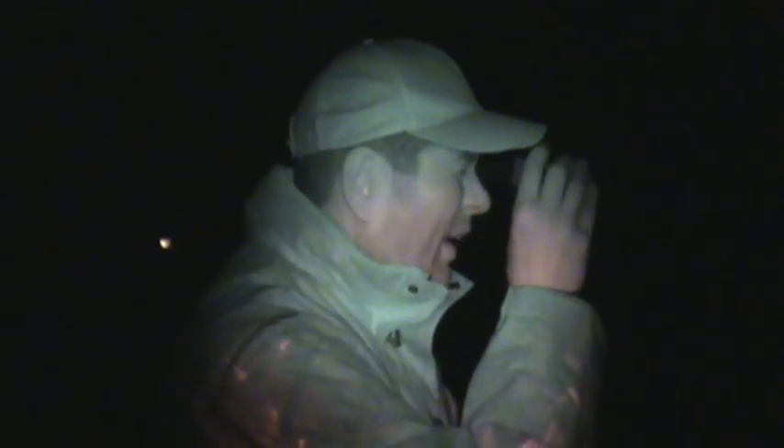It makes it really easy for finding rabbits. And also, what it's great for as well, especially in the dark, is finding the dead ones. You know, as we've all been there - I'm sure I shot that rabbit and you're looking around for it with your red torch - but this bit of kit just finds every single rabbit that you've taken during the night.